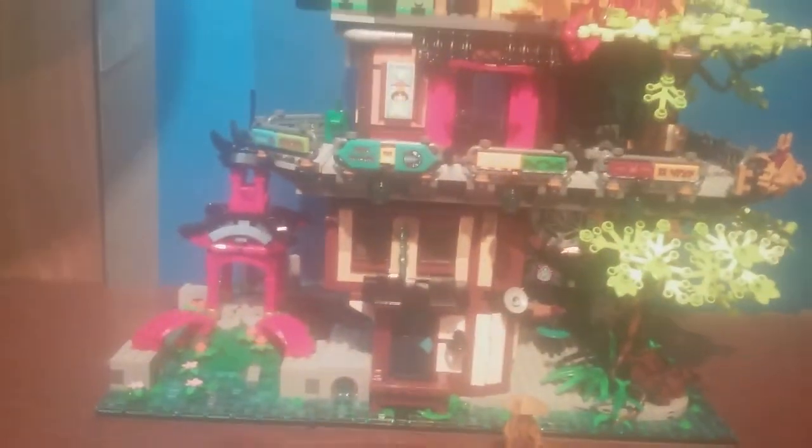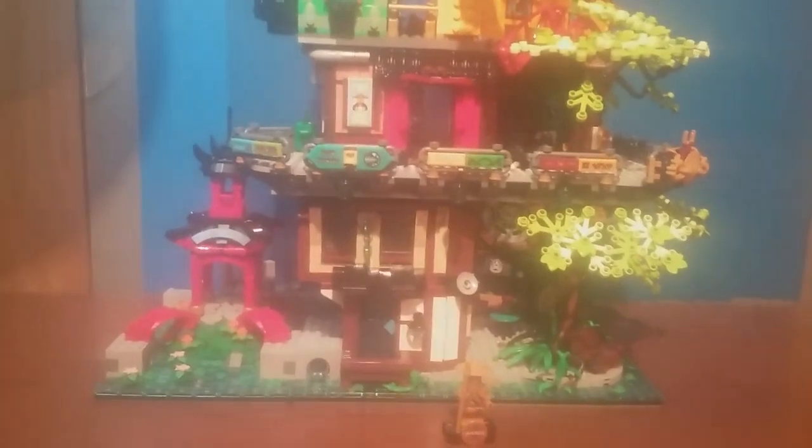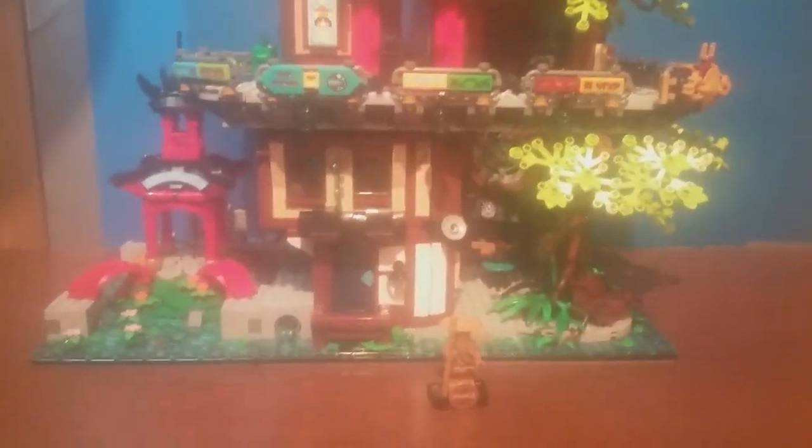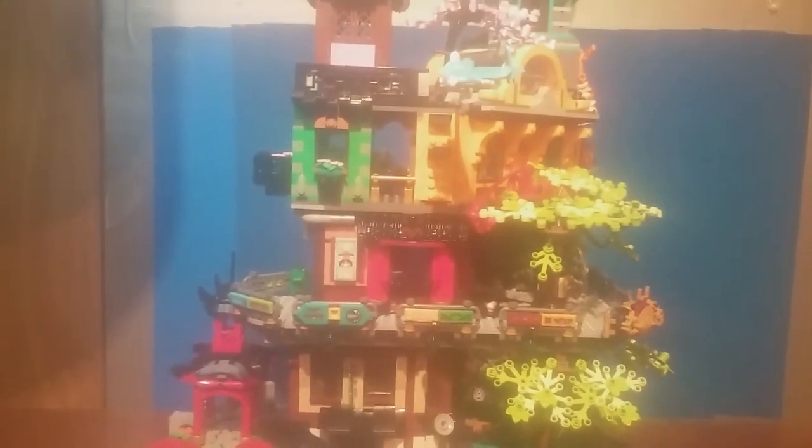Overall, I'd say this is by far my favorite Lego Ninjago set. I would definitely recommend getting this if you can — I don't really have that many complaints, just a few nitpicks here and there, but it's really awesome. Let me know your thoughts in the comments section below. If you enjoyed the review, consider leaving a like and subscribing if you're new to the channel. Hope you all enjoyed, and I'll see you all in a future video. Bye!